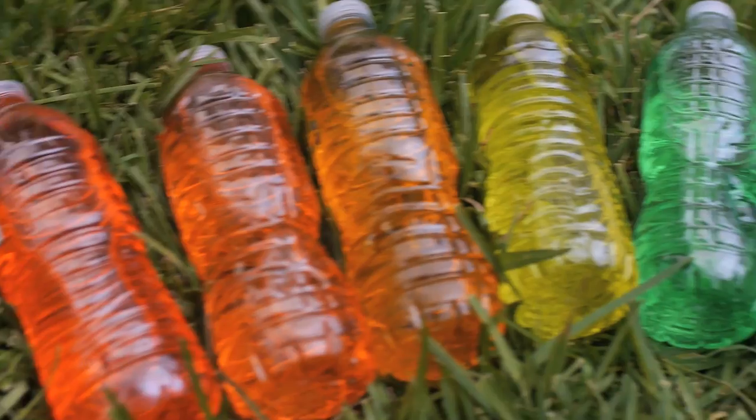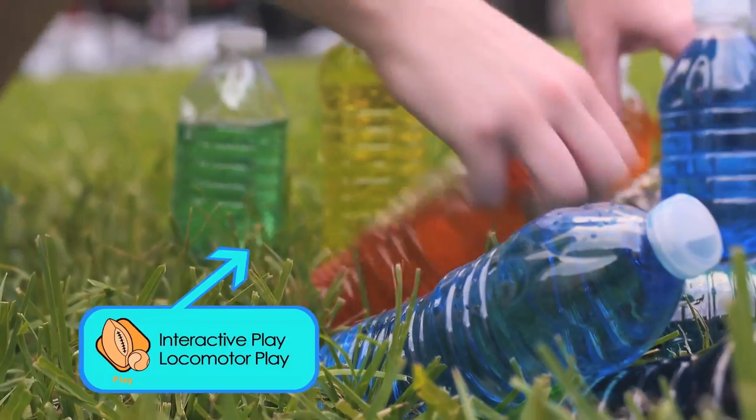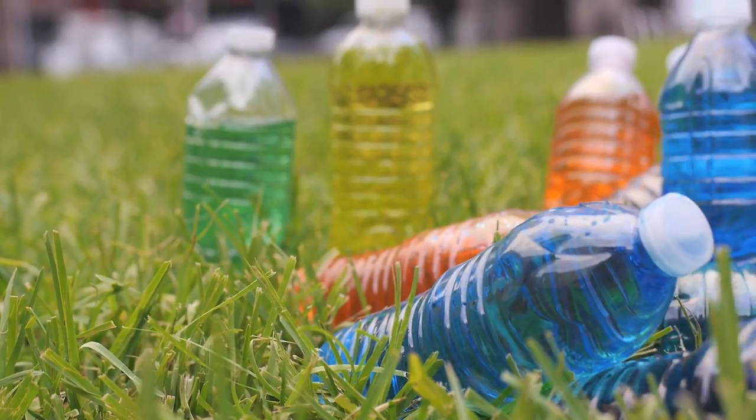Now that my bowling ball is frozen and my pins have been filled with water, let's go outside and play! I hope you and your family have fun with the frozen bowling game like I did with my friend Emily. Well, until next time — craft on guys!